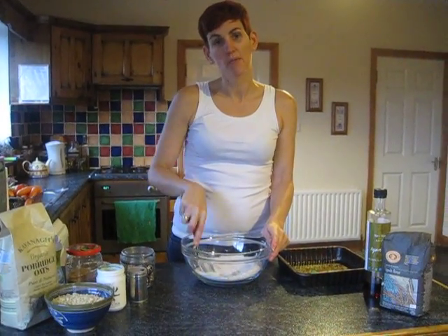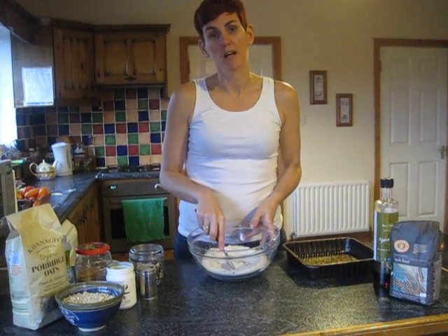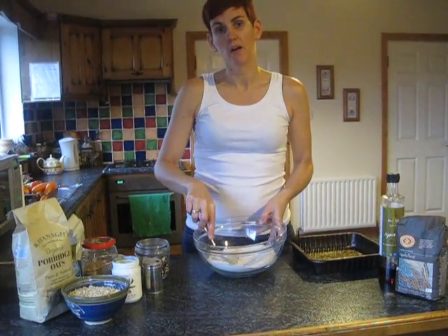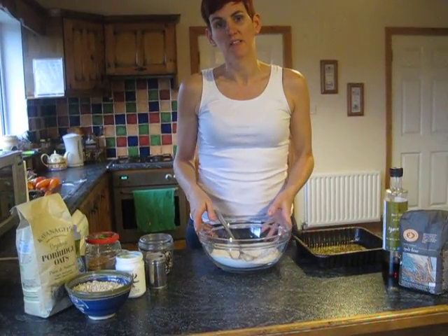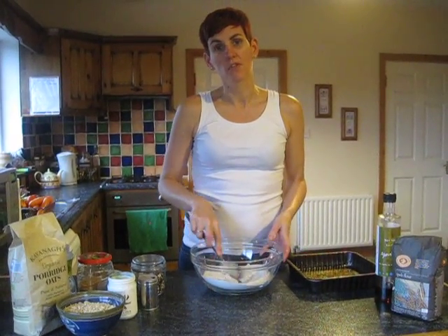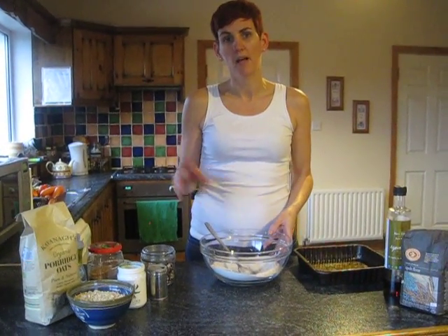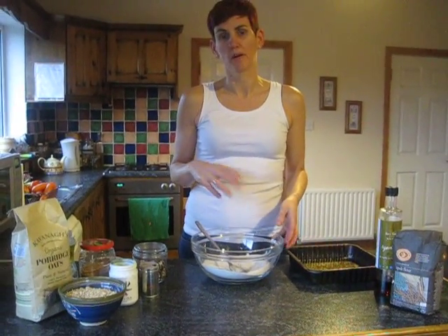Today we're going to make spirulina bars. This is the recipe I put together to give you a slow release of all the essential vitamins and minerals that you need from a sweet snack, and it's very easy to make. You can just portion it and freeze it, take one out, stick it in your handbag, and it'll defrost by the time you need it mid-morning or mid-afternoon.